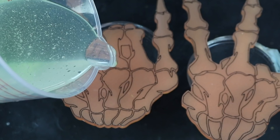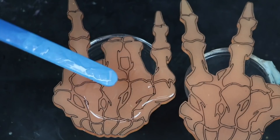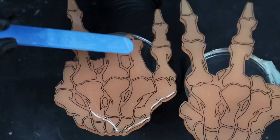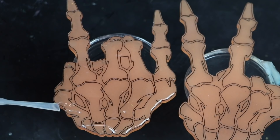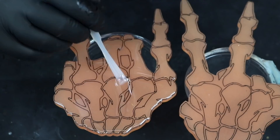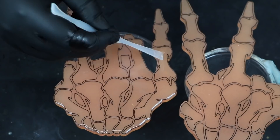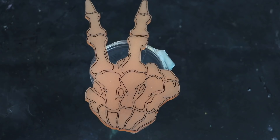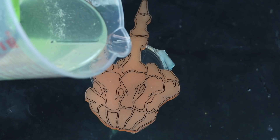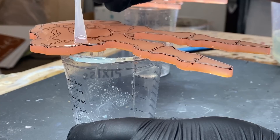Voiceover Artsy here to guide you through the top coating process. For these skeleton hands I was just doming them, so the resin is not going to go over the edges. I poured a little bit of top coating resin right in the middle and spread it out with silicone tools, pushing the resin right up to the edges but not over. I'm trying to just coat the very top. If you have a piece with rounded edges you could coat the whole thing, but for pieces with sharp edges like these I like to dome them.